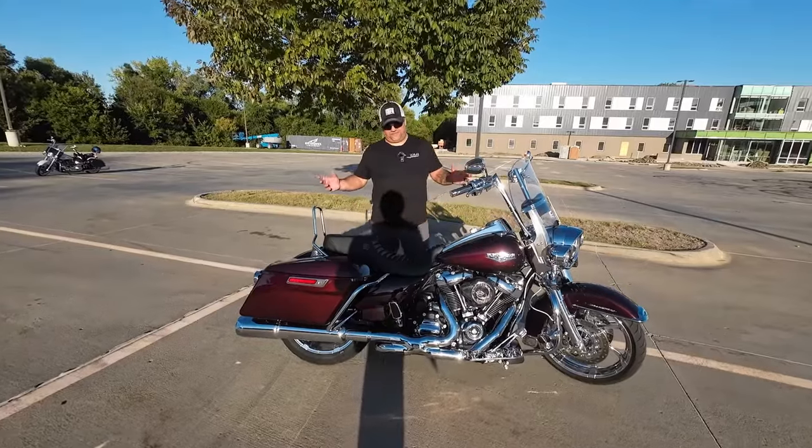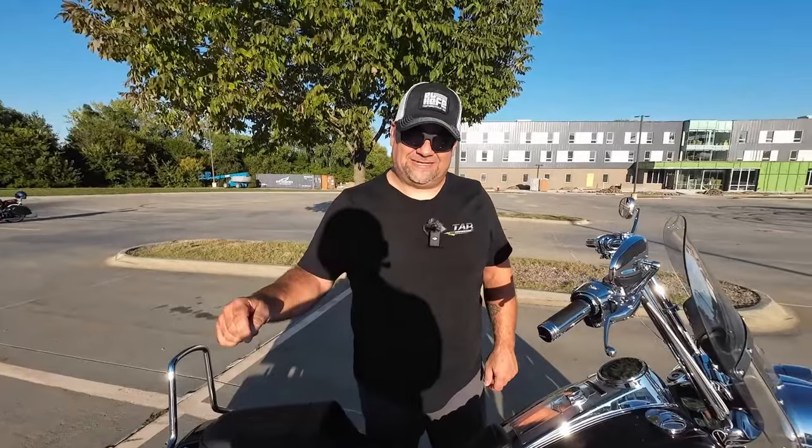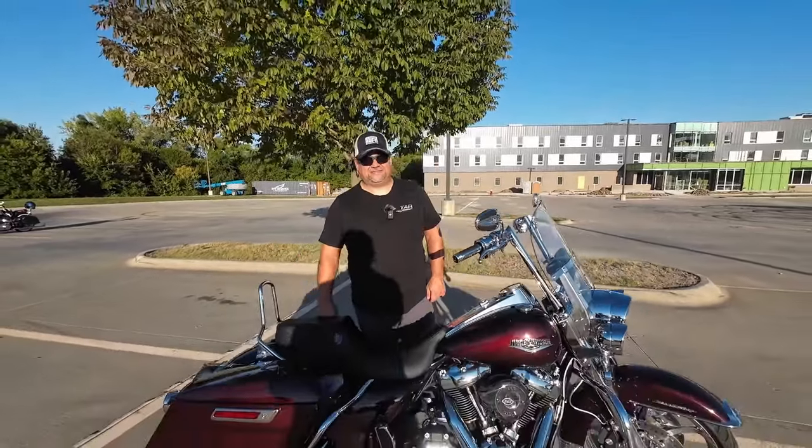What's up everybody! I'm Josh from Stevie Faux and today we're going to do a bike check on my 2018 Road King Classic.